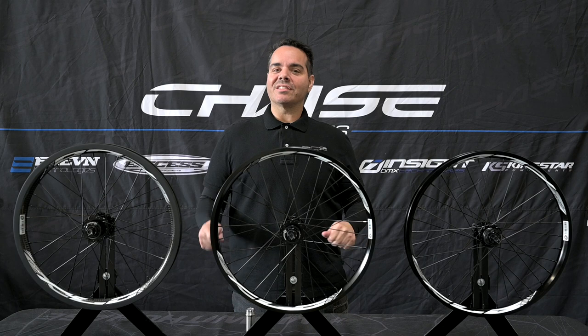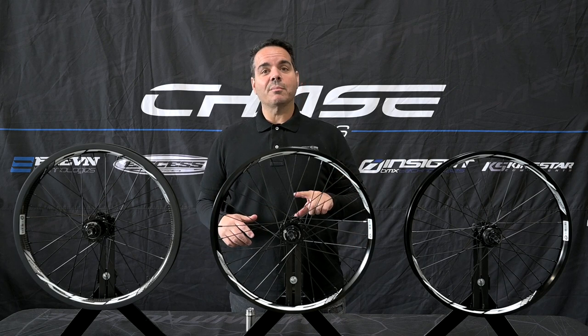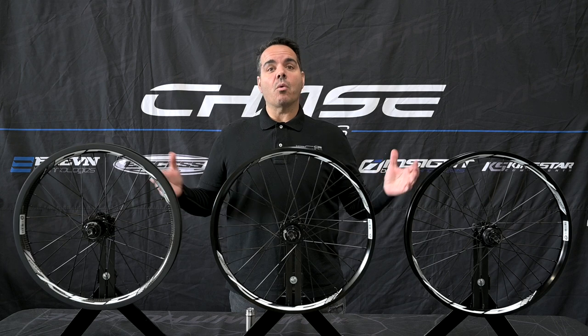Hey, I'm Pete Dulewski from the BMX Racing Group and today we're going to talk about the all new lineup of wheels from XS Components, the XLC wheelsets.